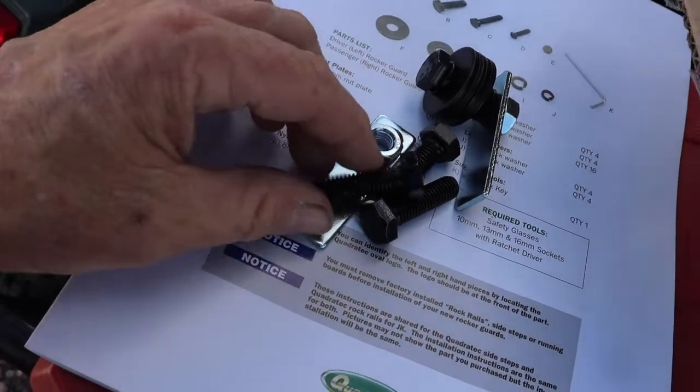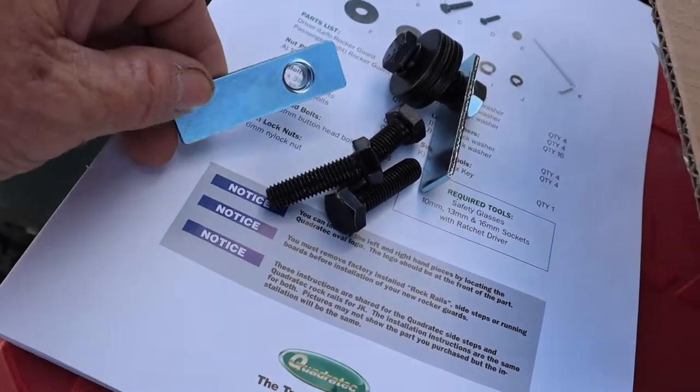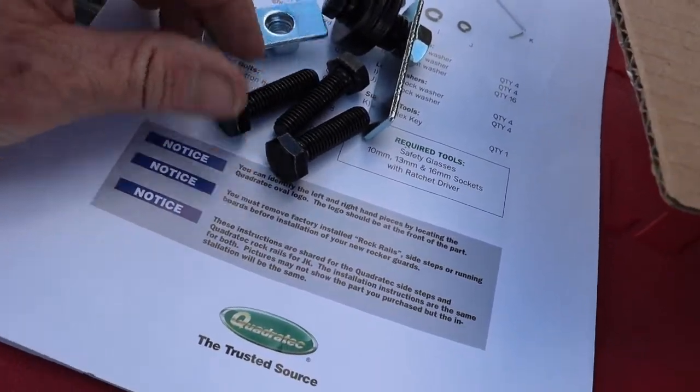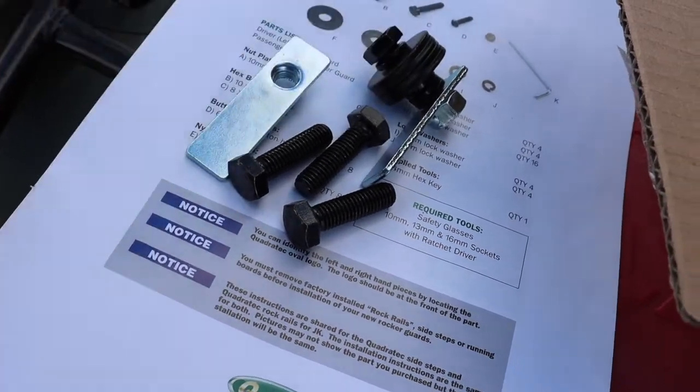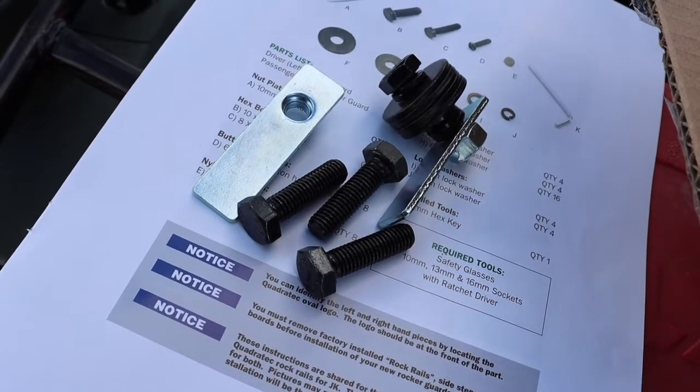Since we have the nuts already in the bottom of the Jeep, we won't be using those, which are 10mm. So that means we won't be using these four bolts, the large lock washers, and the large flat washers. Just take note — you don't have spare parts, it's just that you're not using them.